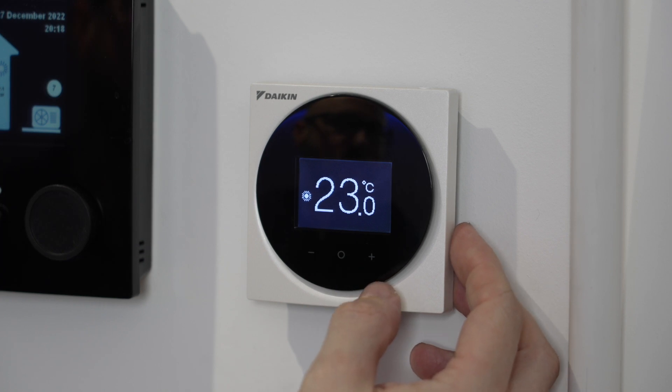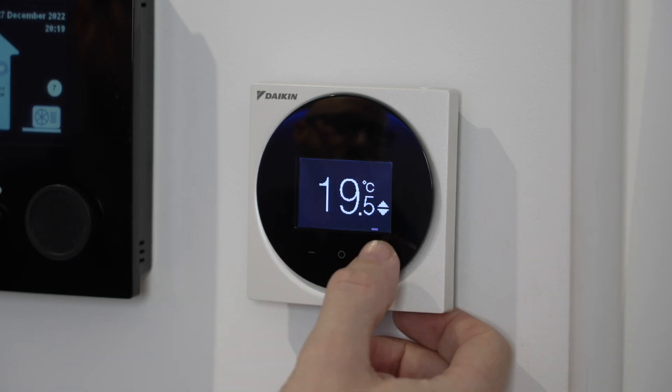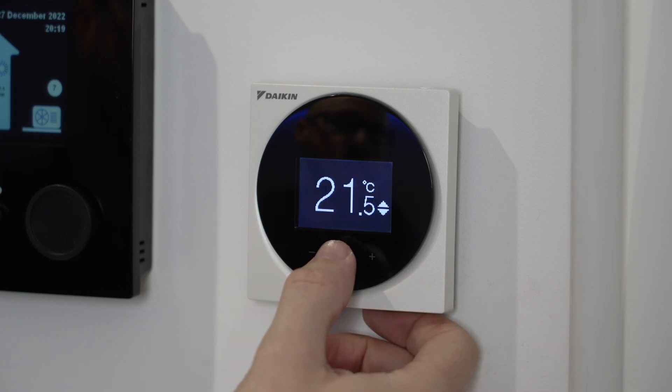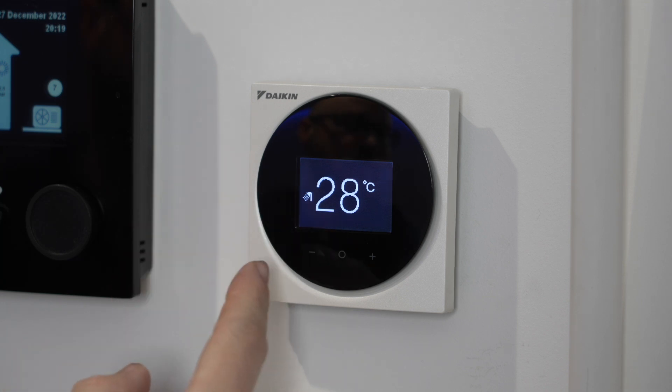We've got three buttons across the bottom here, so you can turn your temperature down, you can turn the temperature up, or you can flick over to your hot water to see what temperature your hot water is.